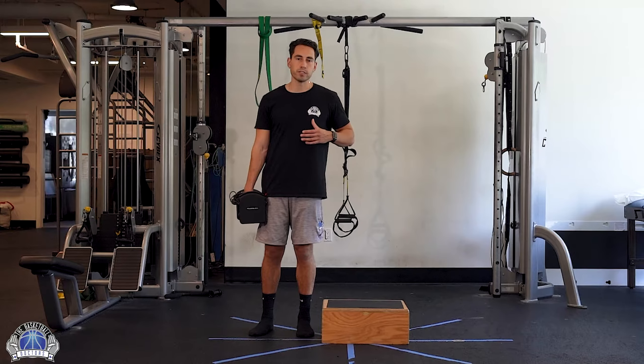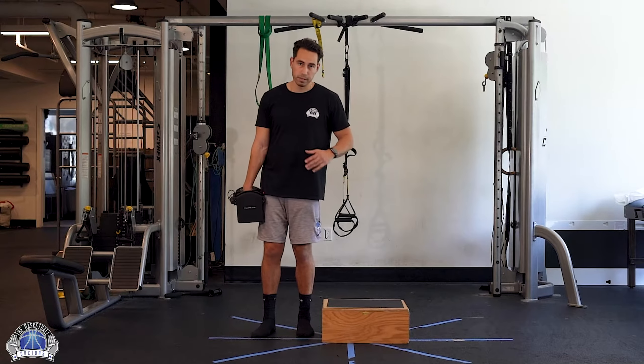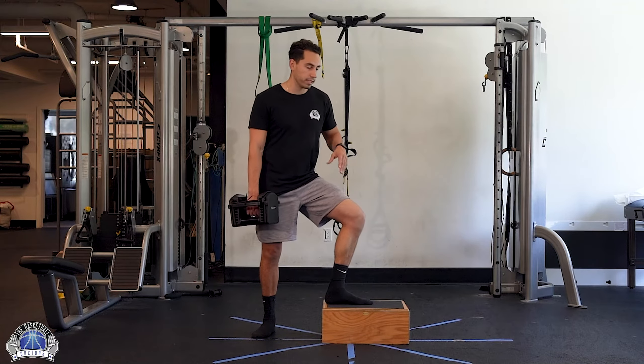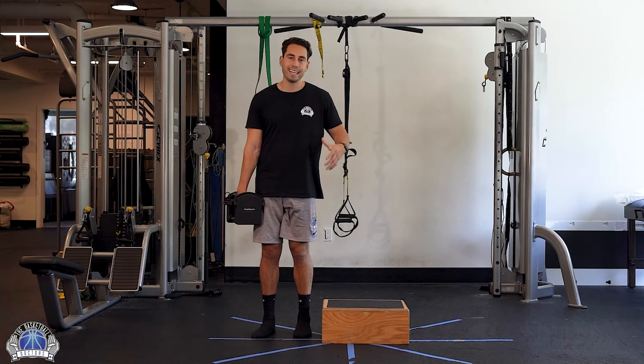We're going to go over the transverse plane of motion step up, or 3D step up. We're really going to be working on that transverse plane of motion into a step up, which is going to help with any rotational sport — meaning like opening up, going for a cut, anything exposing that knee and getting you ready for that activity.